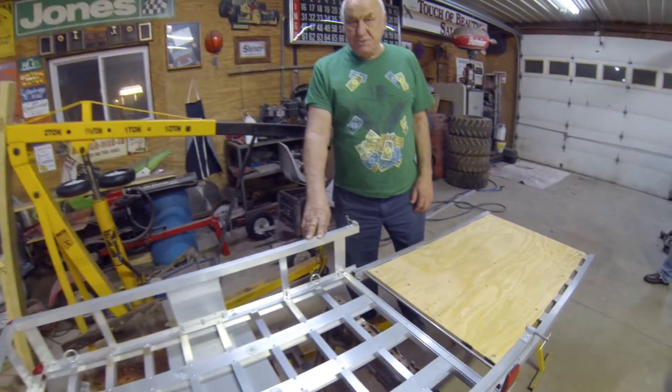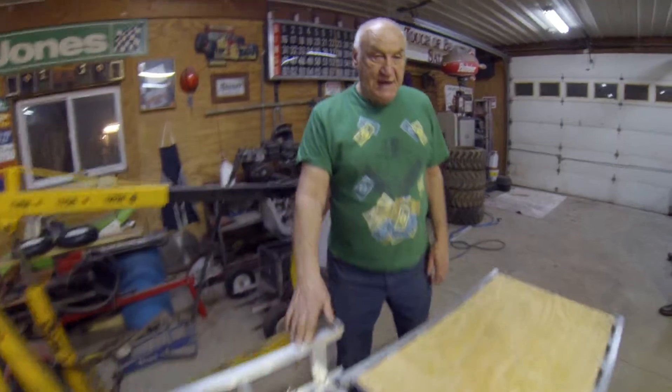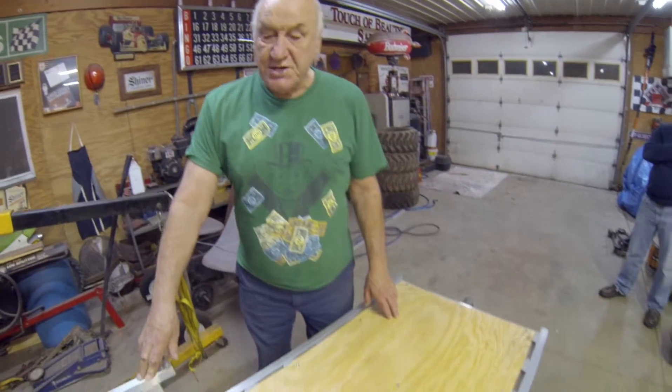Here we are in the workshop again. We are working on the finished product of our scooter carrier. We showed you earlier how we made the hitch to raise up higher, and that is to put this thing on. We showed you in a previous segment where we had this on the back of our car. Right now what we are doing is going to put plywood on it so that the scooter doesn't get caught.